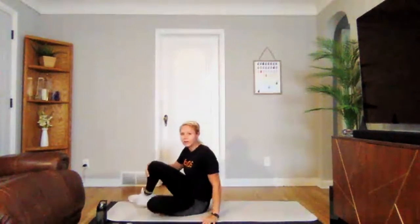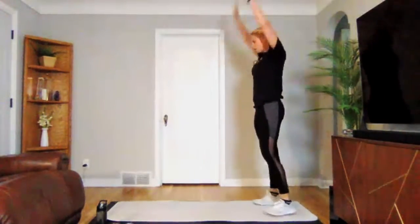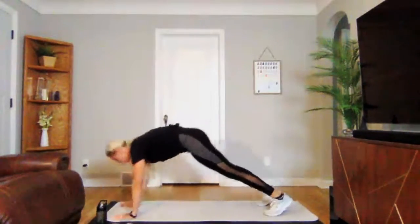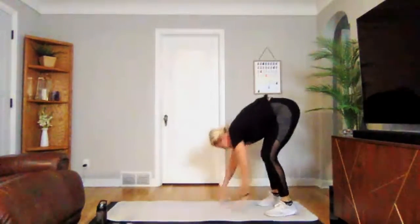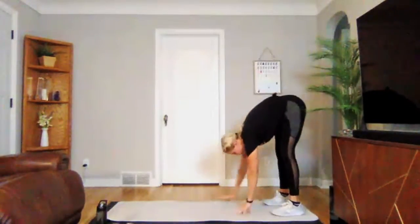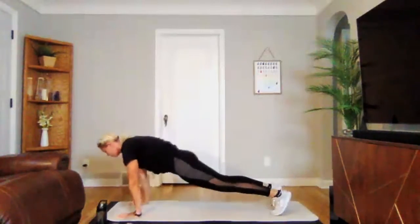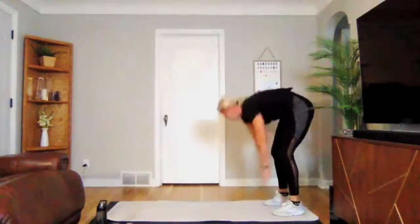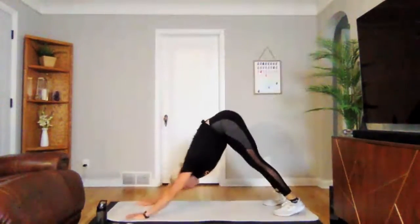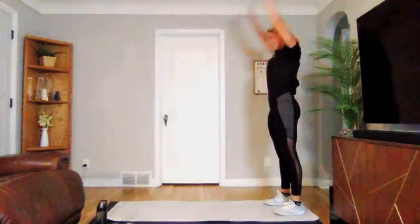We are going to go into an inchworm. Standing up first, we're going to walk down into a nice plank, push back into a downward dog, back to that plank, and then walk back up. Three, two, one — we're on. Walking out to plank position, push back to downward dog, walk back up. We're doing three reps.